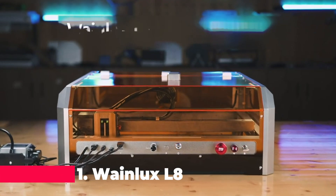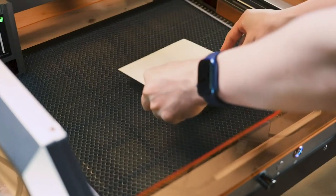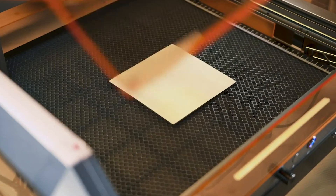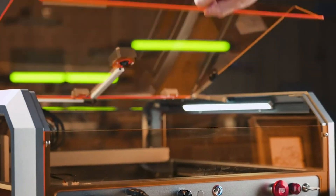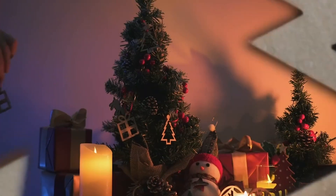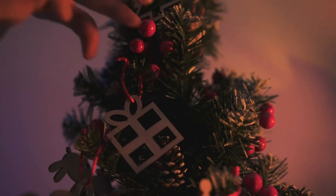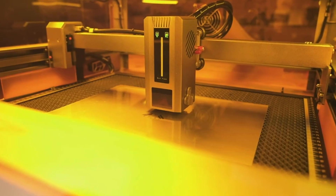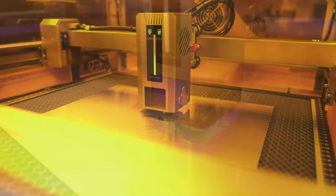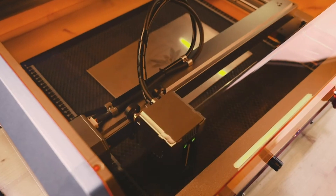And finally, at number 1, we have the WayneLux L8 enclosed laser engraver. This 20W machine is a true all-in-one solution, featuring an impressive engraving speed of up to 40,000 mm per minute. It's equipped with an air assist pump and a honeycomb working surface, enhancing both the quality and safety of your engravings. The built-in camera allows for precise positioning, ensuring that your designs are accurately placed every time.